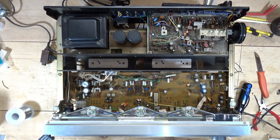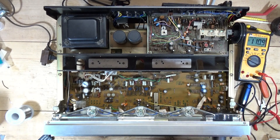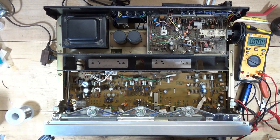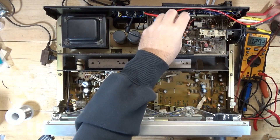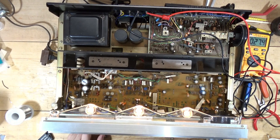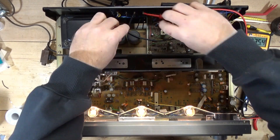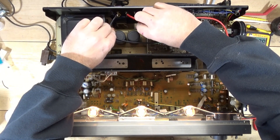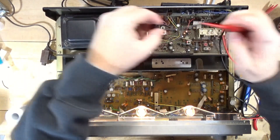The back channel was the right channel, so let me just check what the speaker terminals show in terms of voltage. I'm going to turn this on — let's see what happens. Okay, it came out of protection. Showing negative 35 millivolts on the right channel and 10 millivolts on the left channel, so that seems to be okay. I'll turn this off.